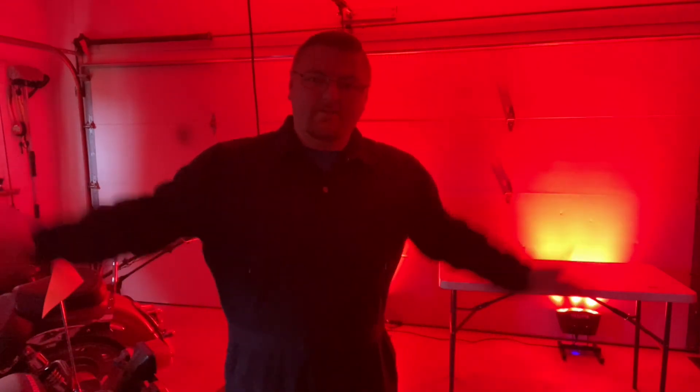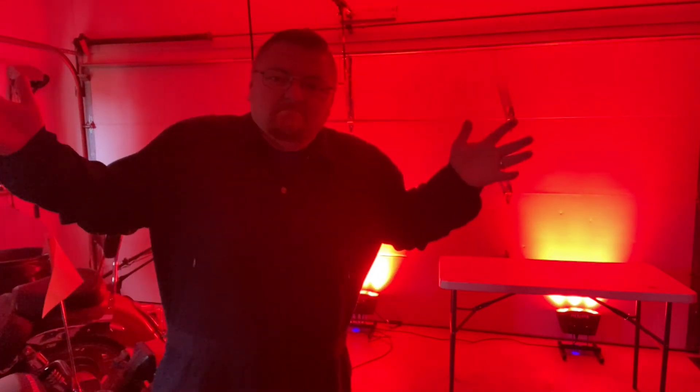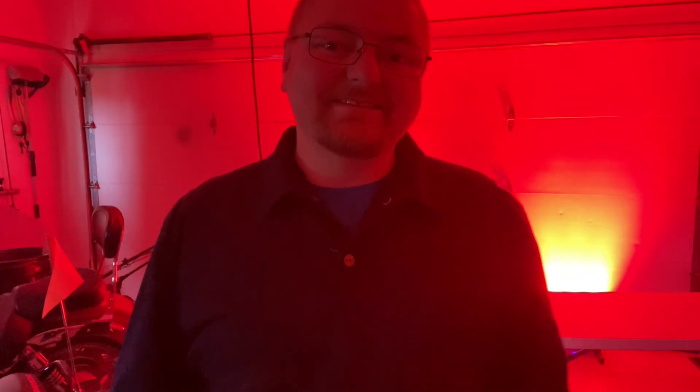Well, there it is. I know the lighting's not great — I'd like to try this in the dark outside sometime. But it works. I kind of like it. Wash Effects up lights — give it a shot. See you next time.